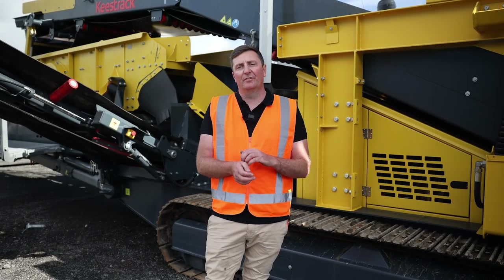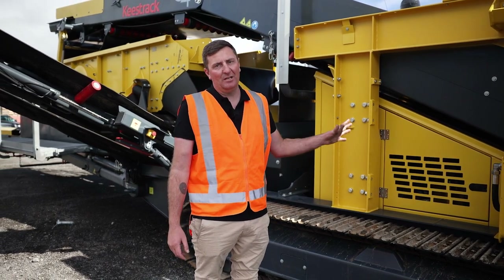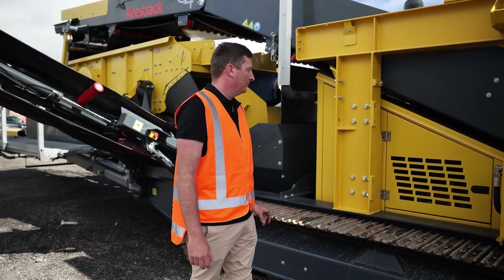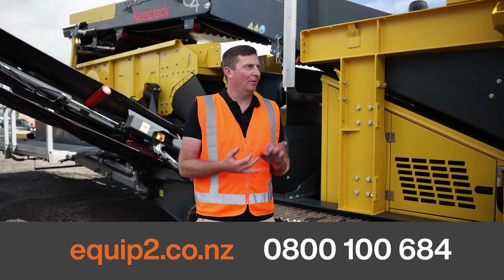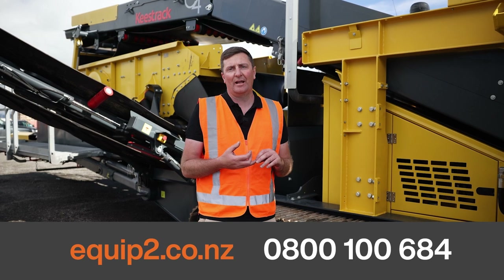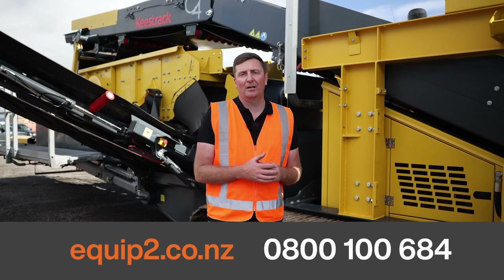Thanks for your time going over the C4 classifier screen briefly with us. As with all Keystrack machines, there are so many benefits to this machine. The best option is to give us a call — we can take you to see one working. This machine is currently at our HQ, but if you want to know how to optimise your profit per tonne, come see us about the classifier.